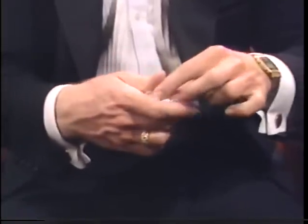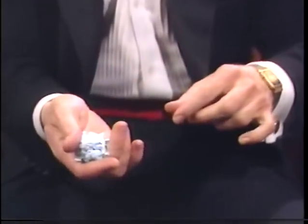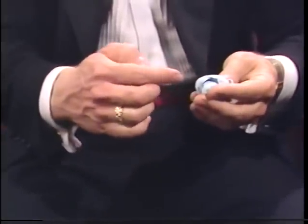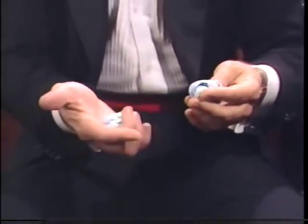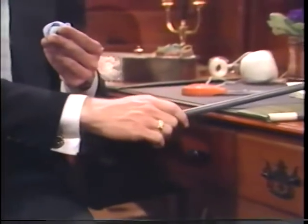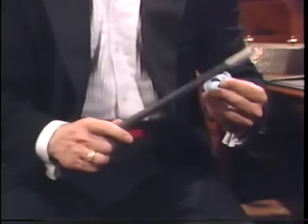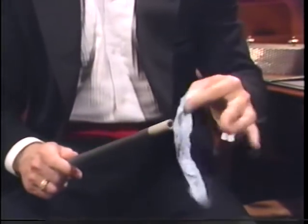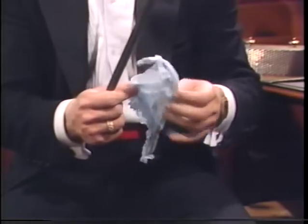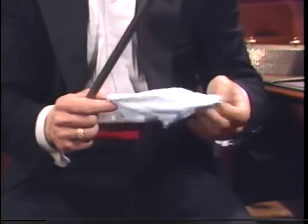You crumble this into a ball that will resemble the one you're hiding in your finger palm position. And, as you prepare to reach for the wand, you do what magicians call the switch. Place this one into the left hand. This one goes into the right-hand finger palm. And your continuing motion is to grab the wand and wave it and tap. The wand calls attention to the restored tissue in the left hand while helping to conceal the torn tissue in the right hand.